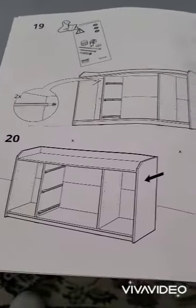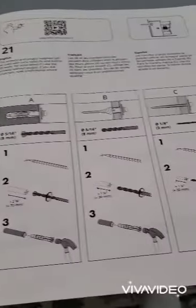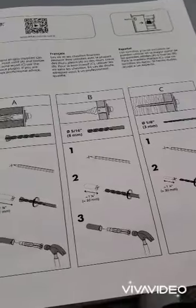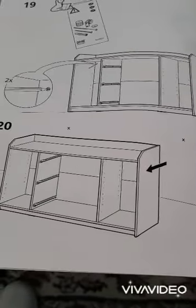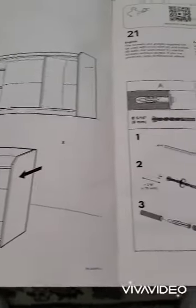I will come back to steps 19 through 21 about securing the furniture to the wall so it does not tip over. I have to do that once I put up the rest of the furniture and know exactly where it's going to be, and then I can secure it.